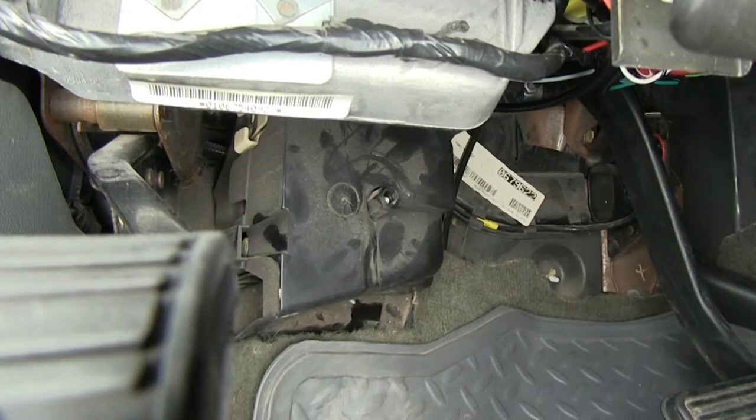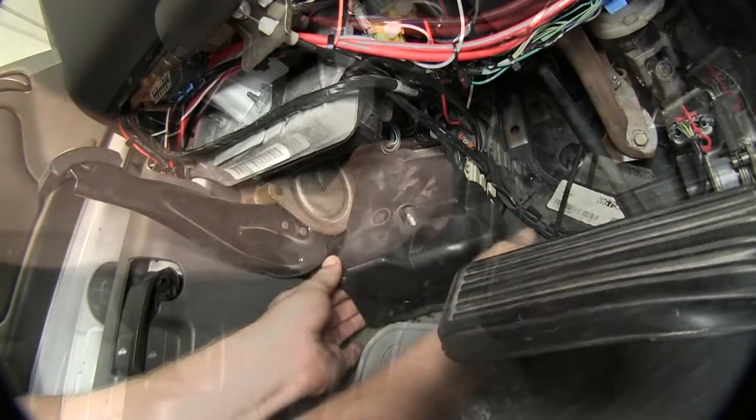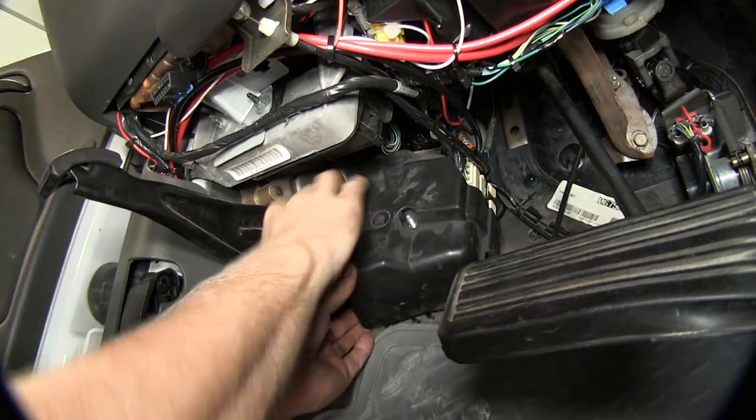First thing we need to do is go ahead and get access to a tow package port. In this case it's going to be underneath the dash on the left hand side in a junction box right behind the brake pedal. There's a plastic nut that we have to remove and we can go ahead and pop off the cover. Let's go ahead and remove this nut in the center and we'll go ahead and work the cover off.